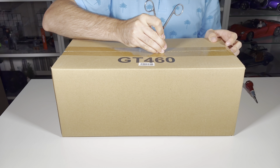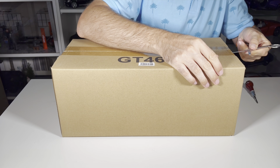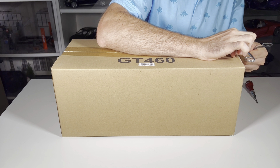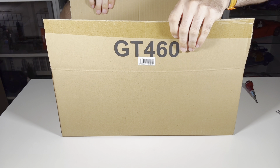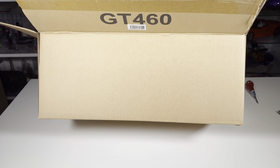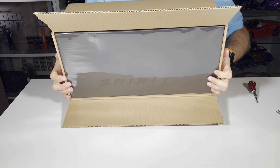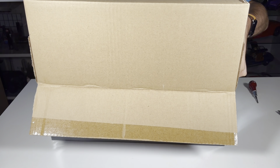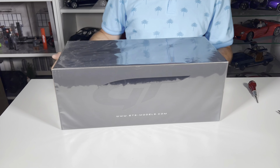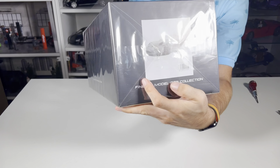Let's first remove this tape, very nicely and gently — I don't want to destroy anything inside. I expect there will be one more box inside. What I sometimes do is put it upside down and let it slide out. Wow, what a nice black box for this fine 1 to 12 model car — you can already see the gray color here.